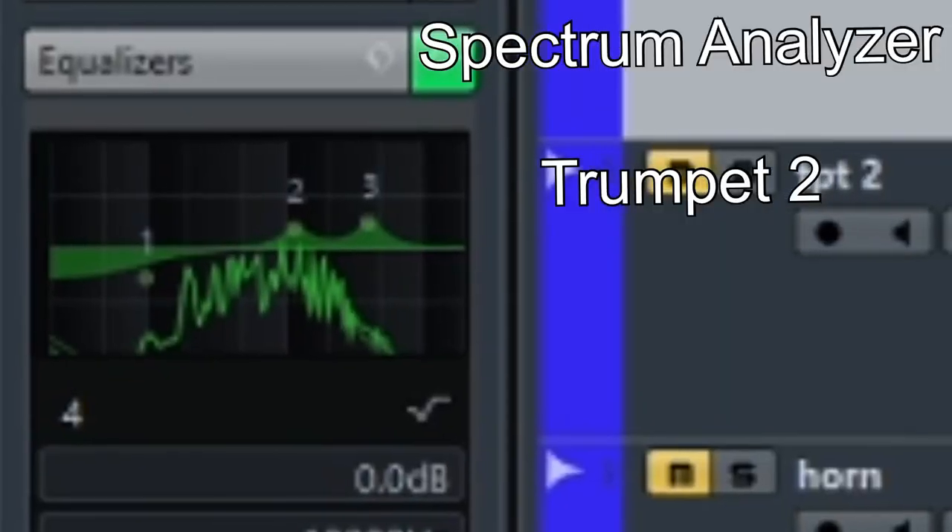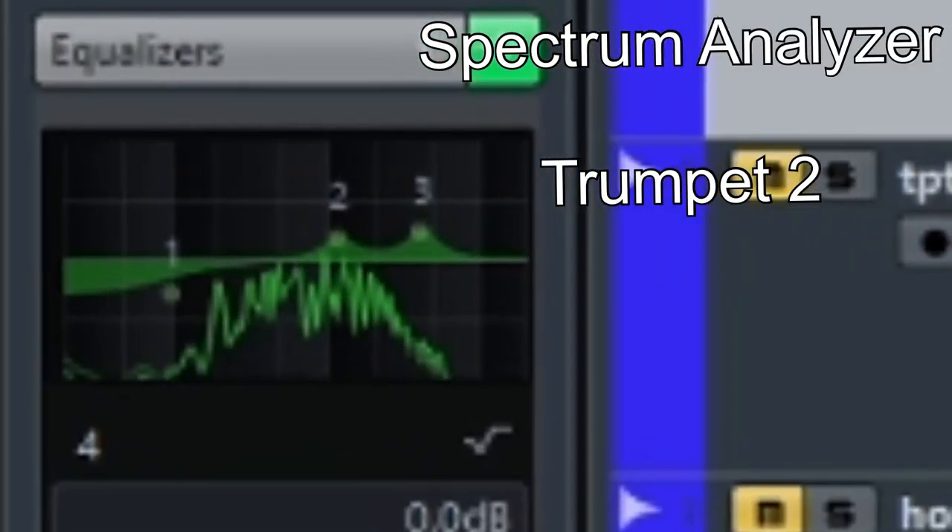In a DAW there's a spectrum analyzer that shows the frequencies that are sounding — it's a great visualization of each instrument. Let's take a quick listen to this trumpet excerpt with zero EQ adjustments, or flat.